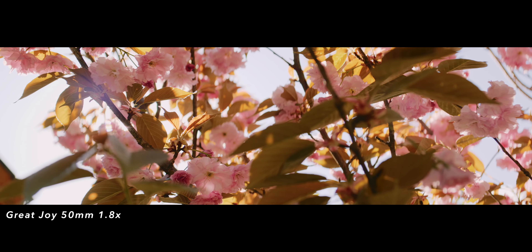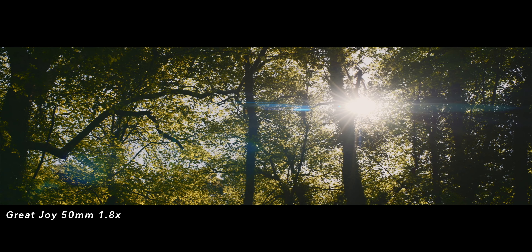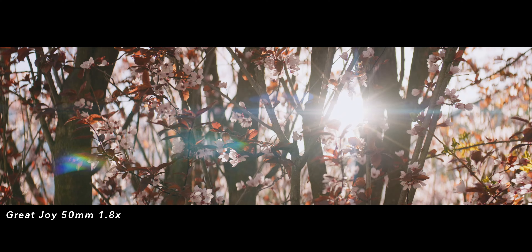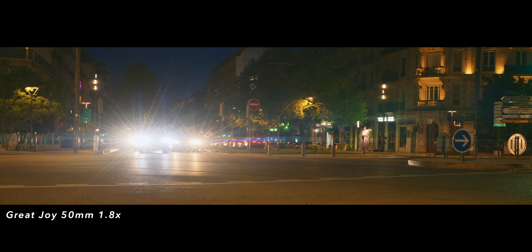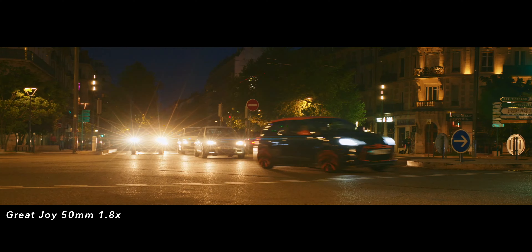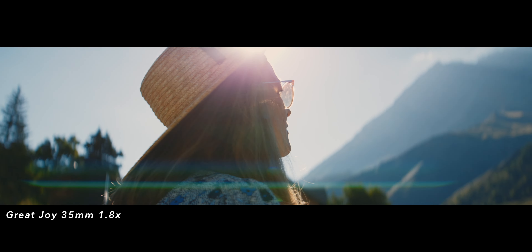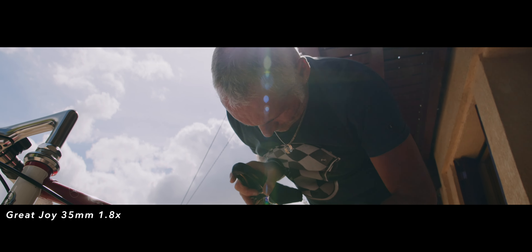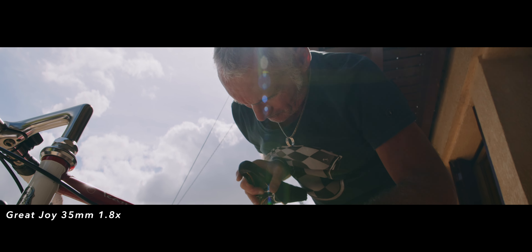Now let's talk about the things I don't really like about this lens. The first thing that bothered me most is that it was very hard to get any flares at all. With the 50mm it was already tricky to get noticeable flares even in pretty harsh and direct light, but I did get some. On the 50mm the amount was okay, and for me I prefer to have not enough flares than too many. But for someone buying an anamorphic lens specifically to get those flares, the 35mm doesn't deliver on that side. I even tried using a torch on my phone and it was still very, very hard.